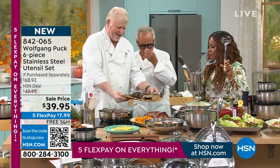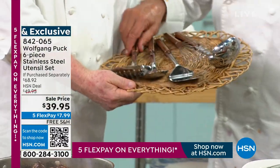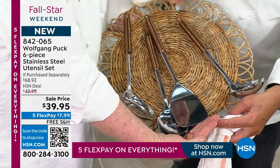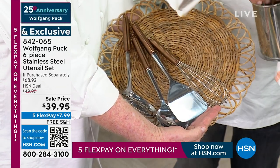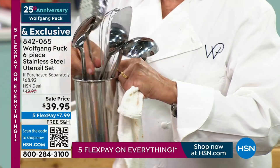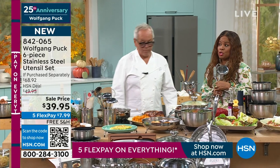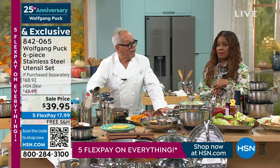That's Greg — that's Marianne's handsome husband Greg. In the utensil set, you have a skimmer, a spoon for pasta or serving, a utensil to get something out of the pan like fish, a little whisk, and a soup ladle. All you will ever need — and you get the holder. You can put them all in here right on your kitchen counter; it doesn't take a lot of space and it looks pretty. On all things Wolfgang Puck — five flex pay and free shipping and handling.